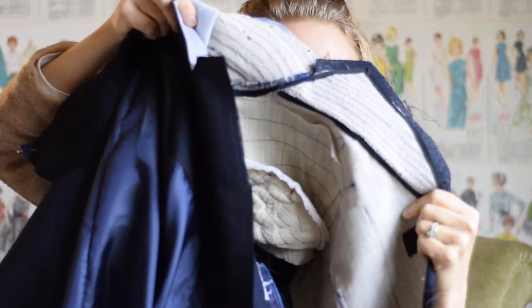Hey guys, it's Elizabeth from ElizabethMadeThis.com. Today I'm going to take you inside my husband's suit jacket for the Doctor Who project that I'm working on. I have to bag the lining and do a couple of other things, but before I do that, I am going to take you inside all of the tailoring guts that have gone into this project.